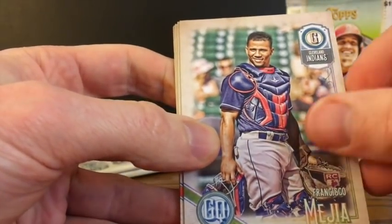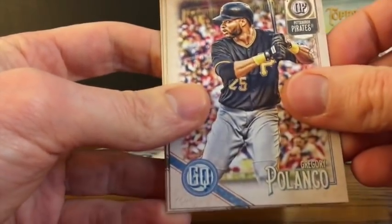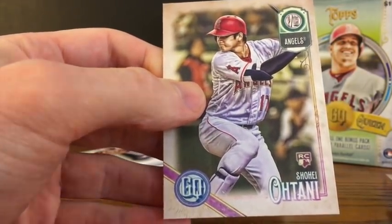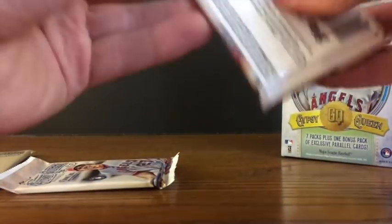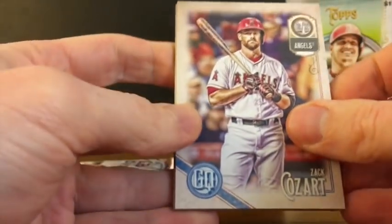Keon Braxton. Francisco Mejia. Matt Harvey. Gregory Polanco. Alcides Escobar. And Shohei Ohtani — another Ohtani rookie. I got my first Ohtani rookie last week in Opening Day, and here we've got an Ohtani rookie in Gypsy Queen. Unfortunately, Ohtani hasn't been doing all that well through spring training so far, so some of the luster is wearing off a little bit. But it is an Ohtani — there's probably still a little bit of value to be had there. We'll see how things shake out with Mr. Ohtani. Zach Cozart.